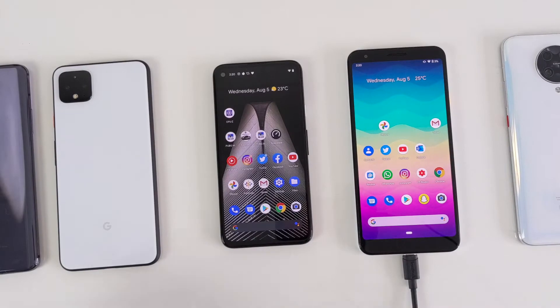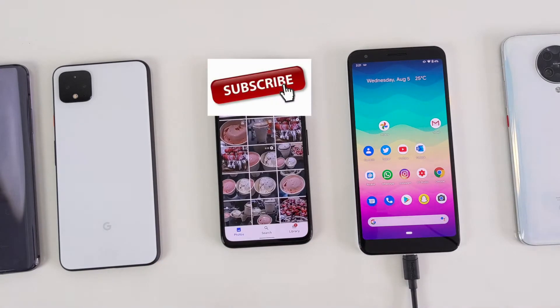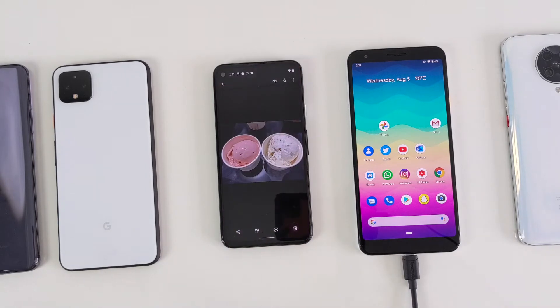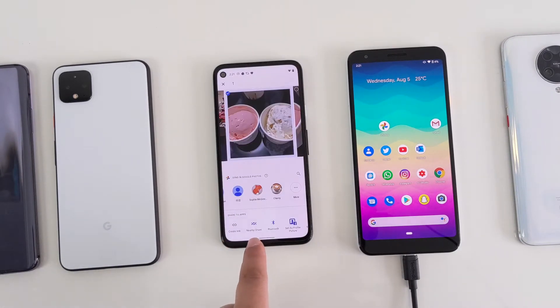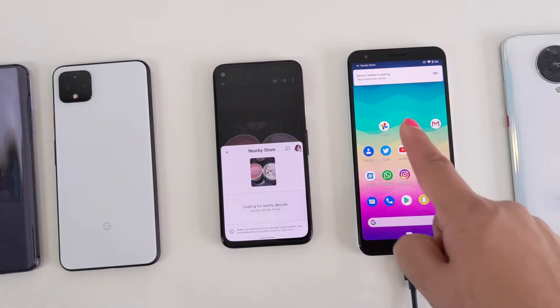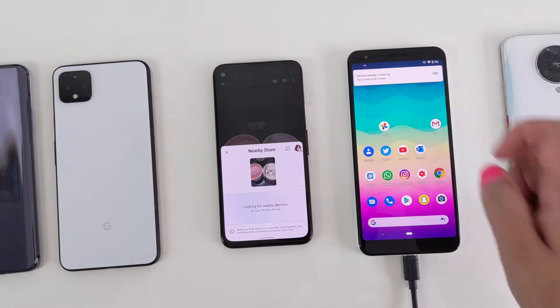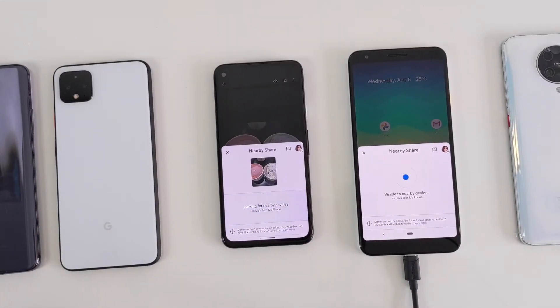We are now ready to share our files. On the Pixel 4a, click on the photo gallery, click on the photo or video you want to share. Click on the share icon at the bottom left-hand corner, and here click on the Nearby Share icon right by the 'Create Link.' Device Nearby Sharing — Nearby Share has popped up on the Pixel 3a XL, very similar to how AirDrop on iOS devices works.